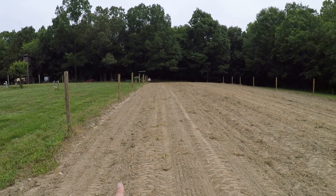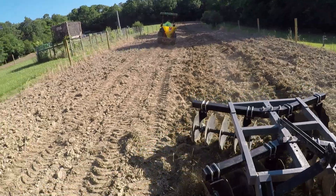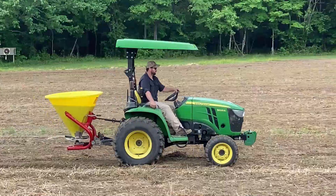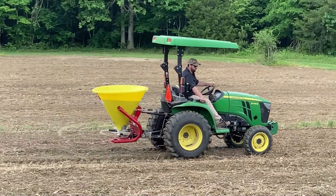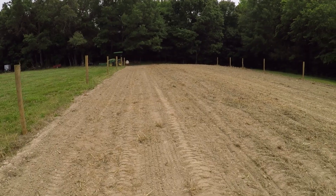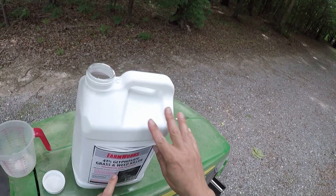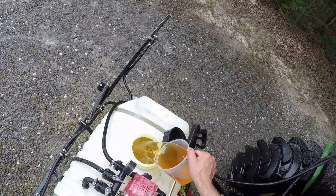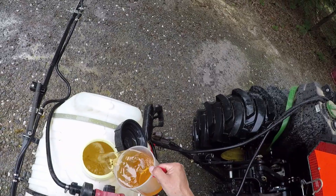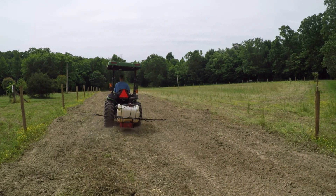In about three weeks, if this field doesn't look like I want with pretty decent stands of rows through here, I'll come in, disc it really deep to turn that pre-emergent deep into the soil, and then top-seed it with millet. That should allow that millet to germinate sitting on the top if I turn that pre-emergent deep into the soil. I'm going to give it three weeks to look good — otherwise, plan B. For this glyphosate burndown, I'm using a 41% glyphosate with built-in surfactant, the same thing we use for the sunflower and cornfield burndowns at three quarts to the acre. That's going to come out to about three ounces to the gallon of solution.